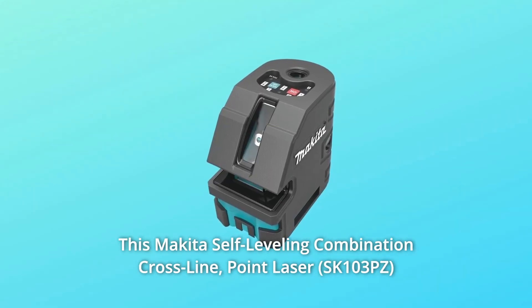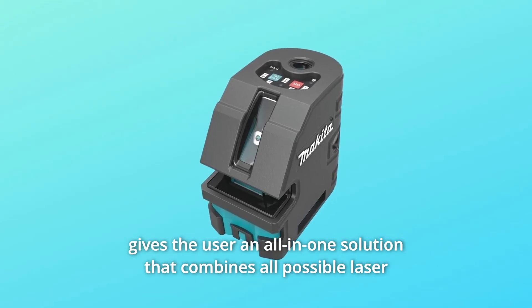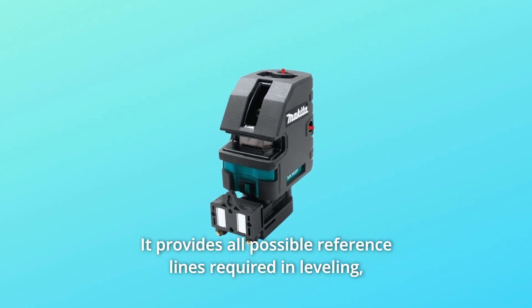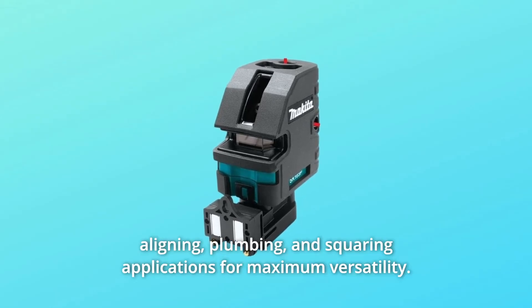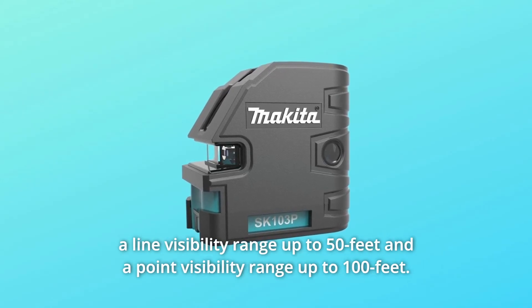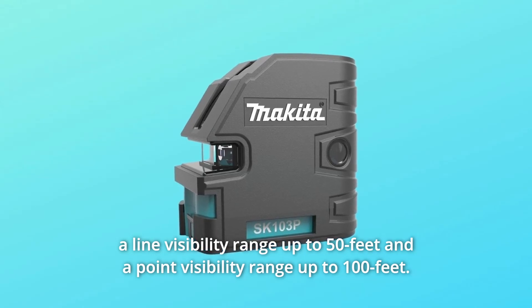This Makita self-leveling combination cross-line point laser gives the user an all-in-one solution that combines all possible laser measurement needs required within a 50-foot distance range. It provides all possible reference lines required in leveling, aligning, plumbing, and squaring applications for maximum versatility, depending on the ambient light in the working environment. It has a line visibility range up to 50 feet and a point visibility range up to 100 feet.